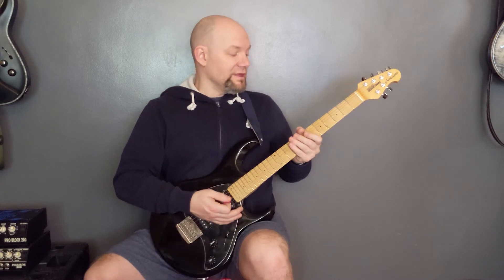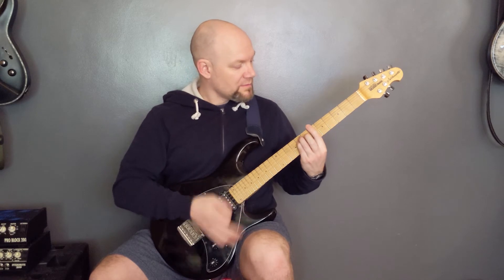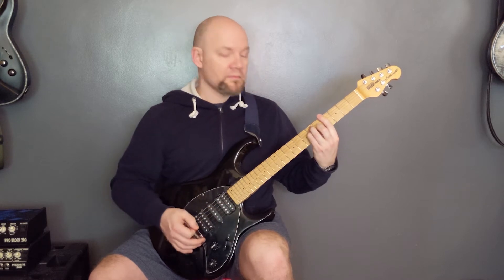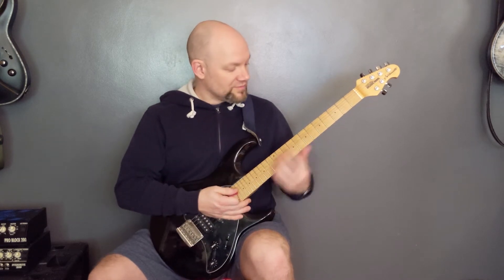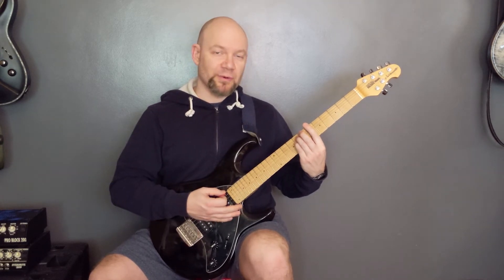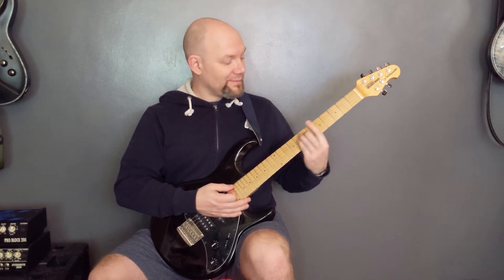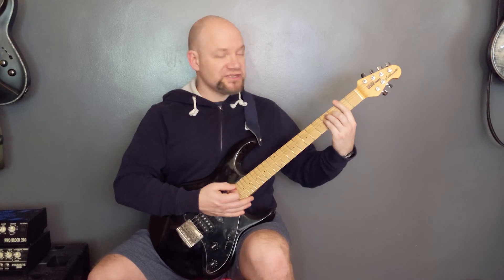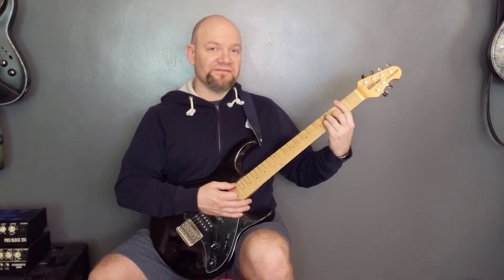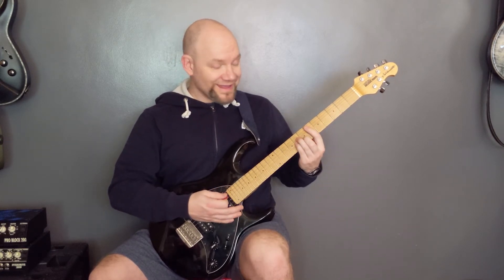So that is the intro and the verse. For the chorus we've got: a B flat minor, which is the minor chord on the 6th fret of the bottom string. We're going to play that once, then an A flat major, and then a G flat major.